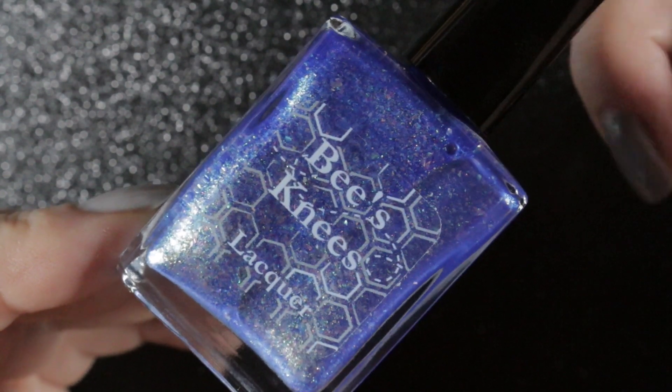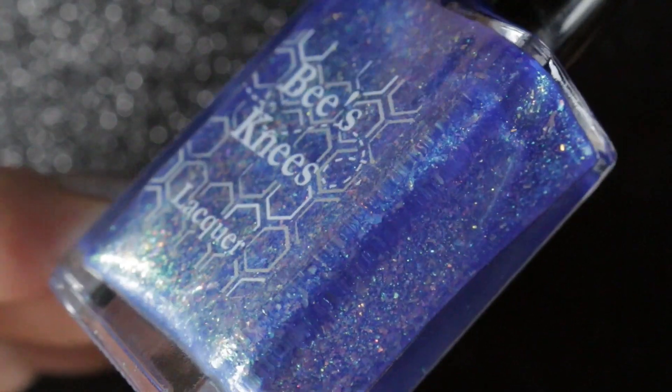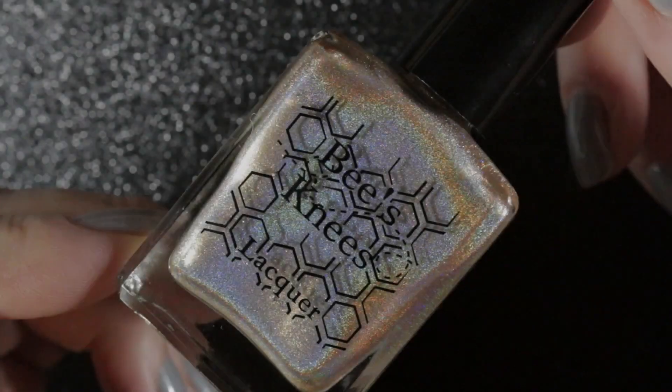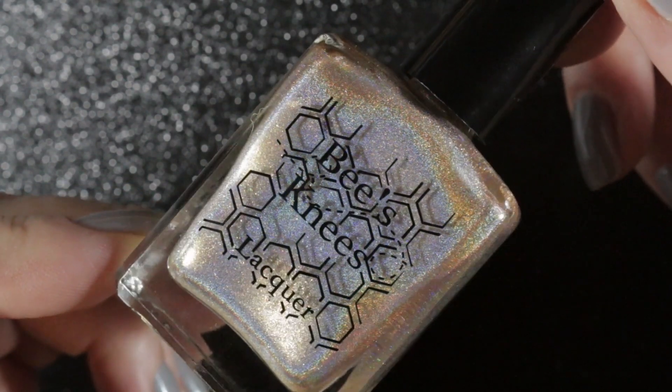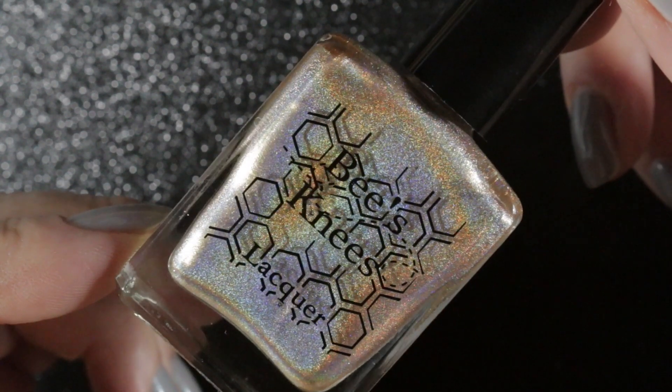Then we've got House on Haunted Chill 2.0, and it is the same base I think, but this time it's got a load of flakies in it. Then we have got Mittengart Wirim — I think that's how you pronounce it.